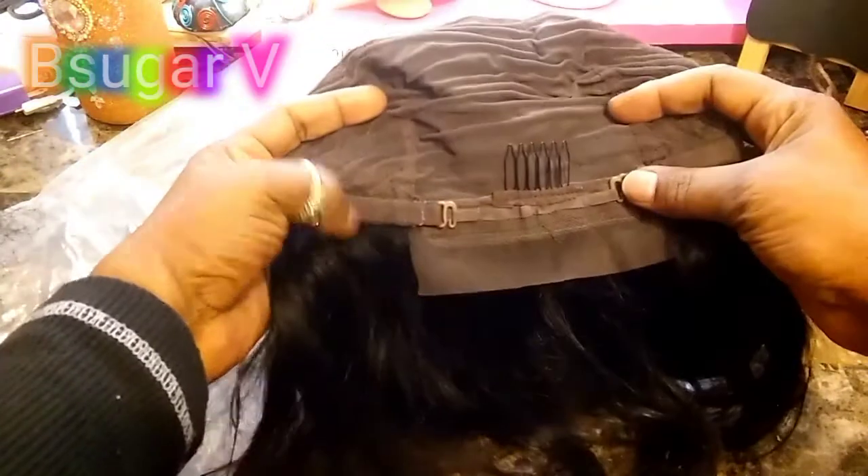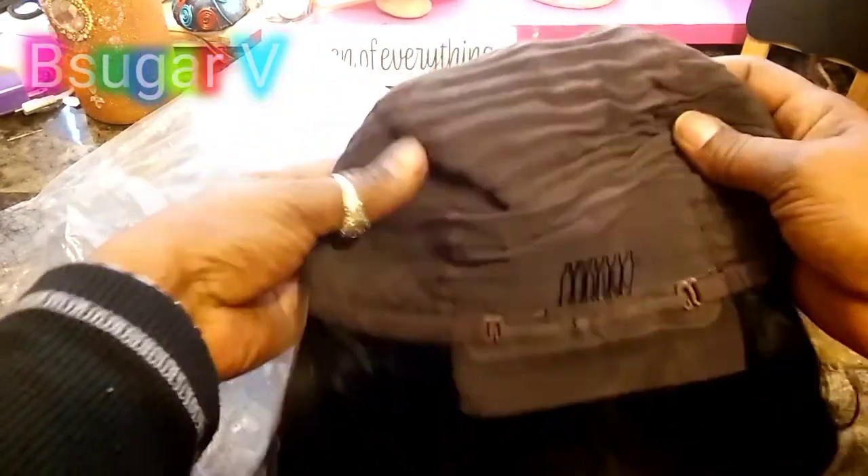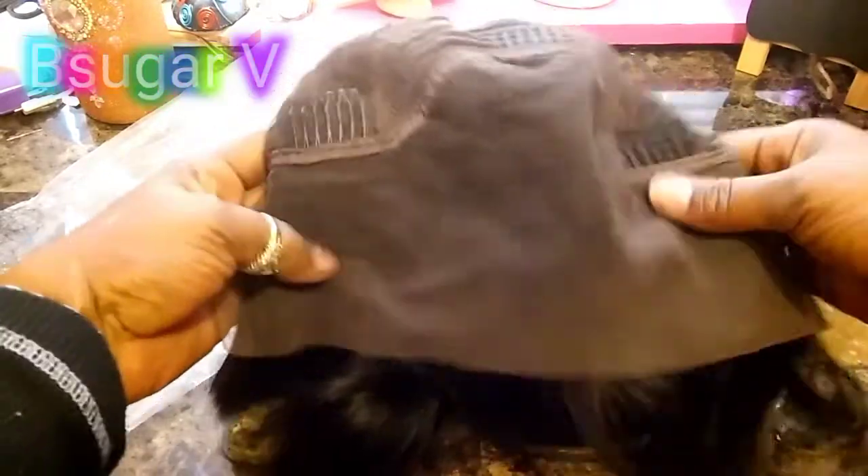It has a pre-plucked hairline along with your baby hairs. On the inside, you have your one comb to the back along with your adjustable straps. You also have the lace at the bottom in case you want to put it into a ponytail — a lace cap. You have your three combs to the front, along with all this different parting space.